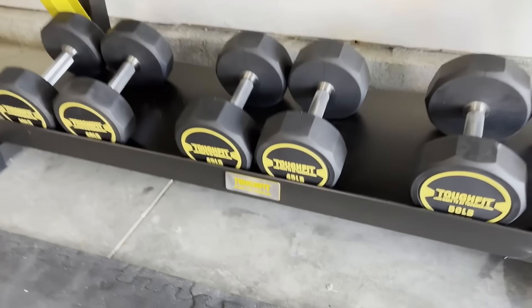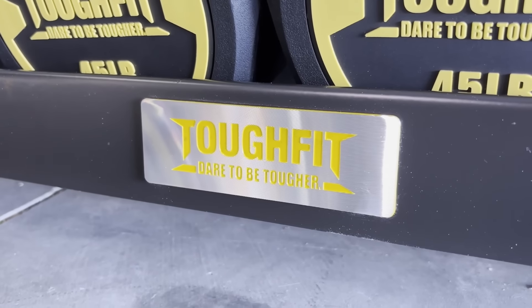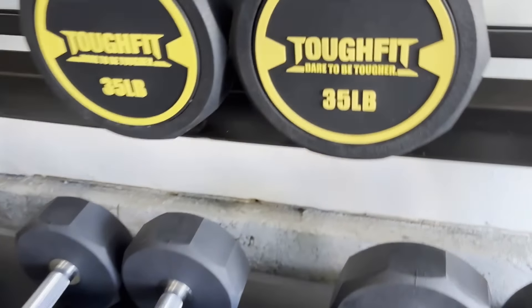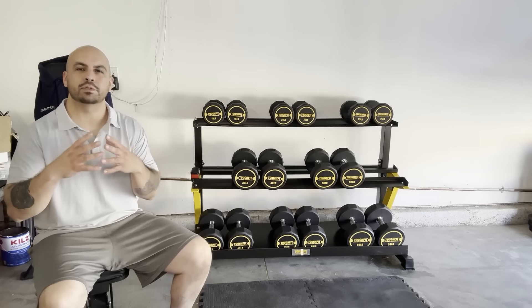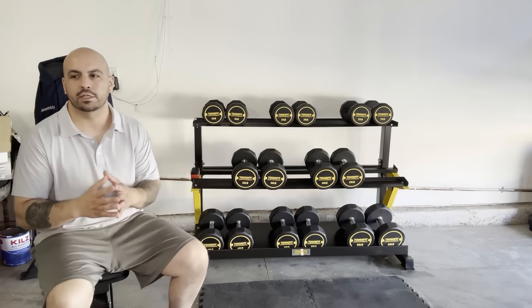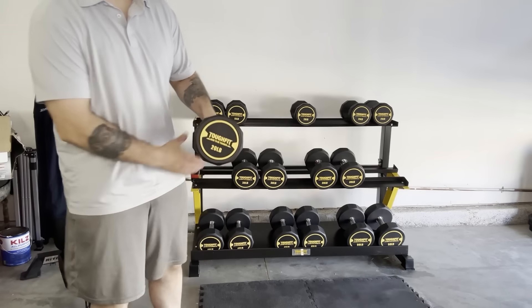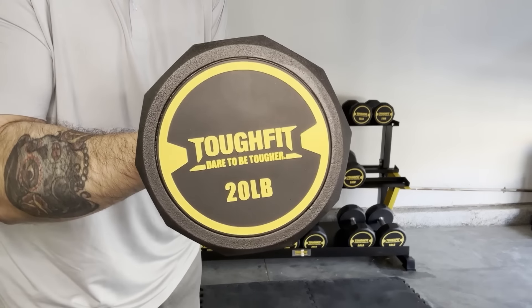The first impression is I like the contrasting colors — the yellow and the black — and I really enjoyed the quality of the laser etching into the face of the plates. It creates a really nice clean look. The second thing I noticed was the decagon shape. There are 10 sides, and what that does is it helps prevent excessive rolling, or even minimizes the amount of rolling when you're completing a set.